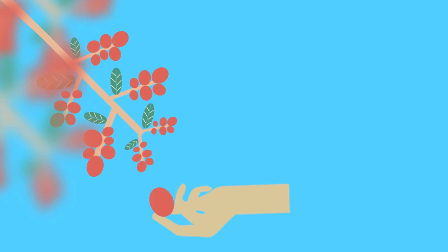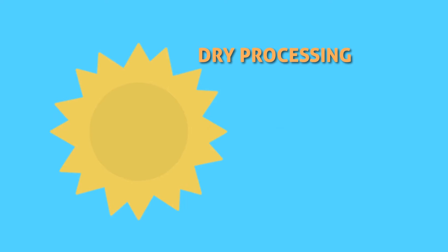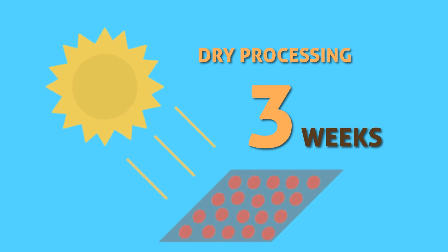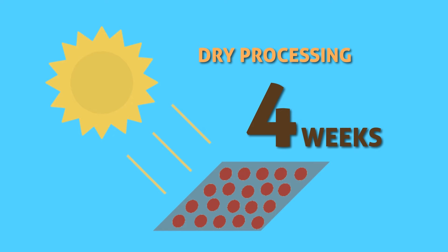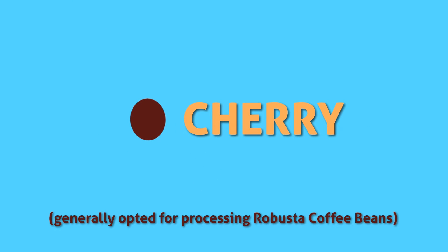Post-harvest, primary processing is carried out inside the estates and is usually opted between dry or wet methods. Dry processing is laying out the harvested fruit to sun drying for 3-4 weeks and sending it out of the estate for further processing. This product is known as cherry. The dry method is widely used for Robusta coffee processing by the planter.